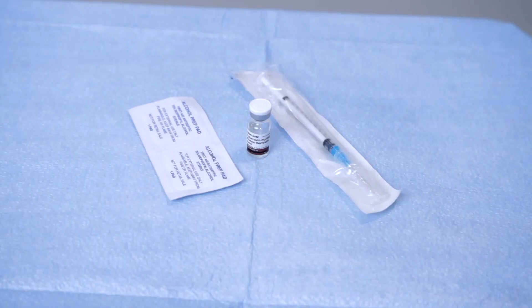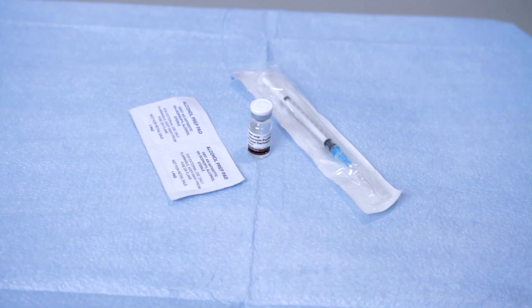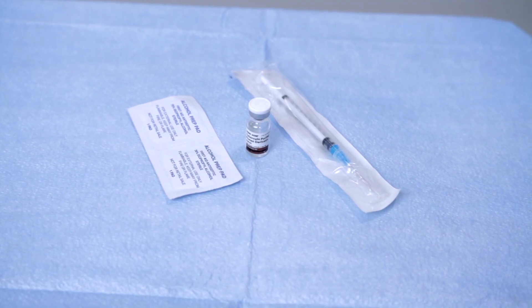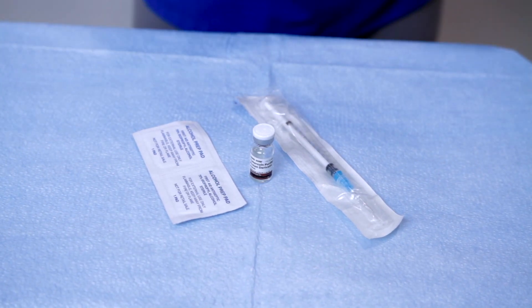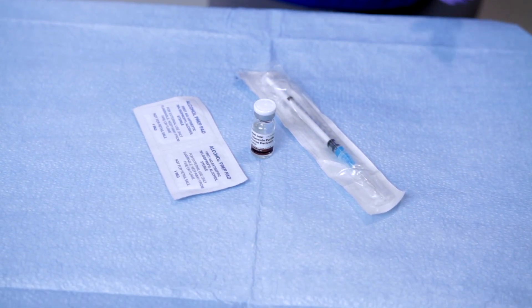Step one — first things first, always set yourself up for success with your supplies ready to go. Make sure you have your tuberculin syringe, one mil, 26 to 27 gauge needle, alcohol swabs, a vial of PPD solution, gloves, sharps container, and dry gauze.